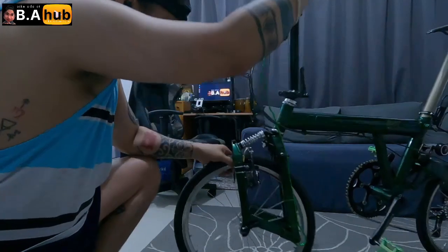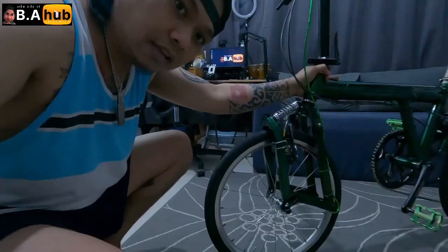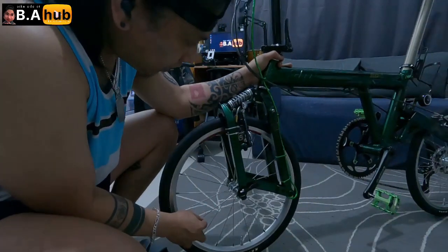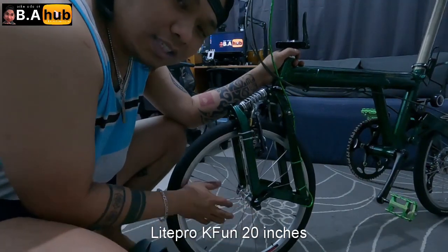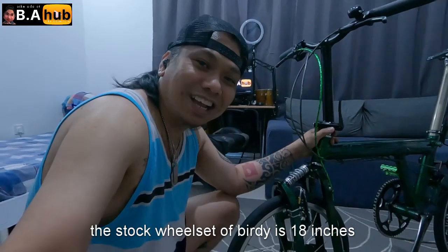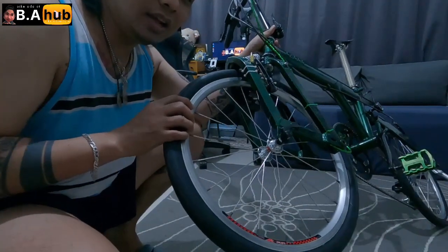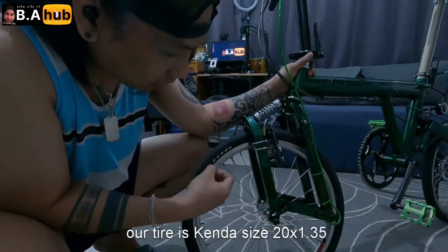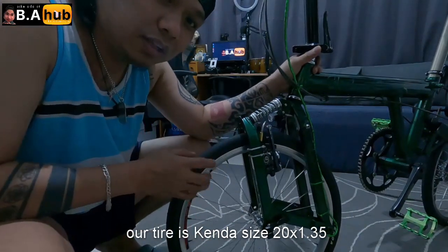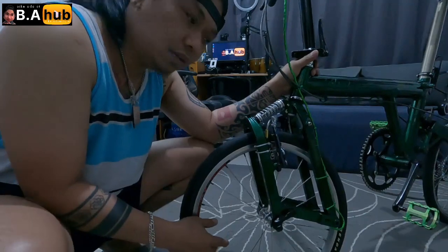Sunod tayo dito sa gulong. Ang wheel set natin is Light Pro — Light Pro to, 20 inches. Usually ang gulong ng Birdie is 18 sa stock, so nag-upgrade tayo, ginawa natin 20. Kenda tire — ang size is 20 by 1.35 yung gulong natin. Light Pro 20-inch wheel set, tapos 20 by 1.35 na Kenda tire.